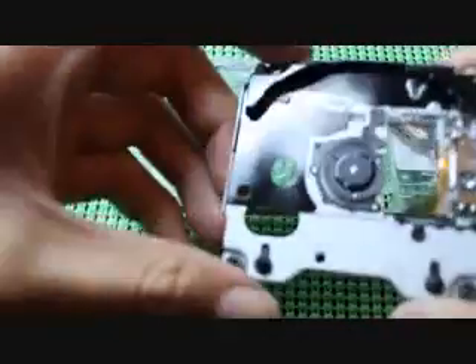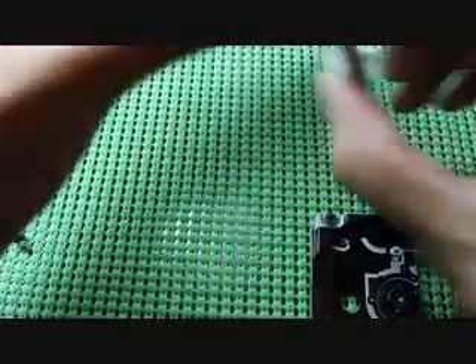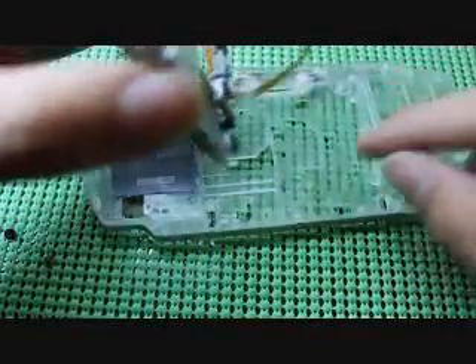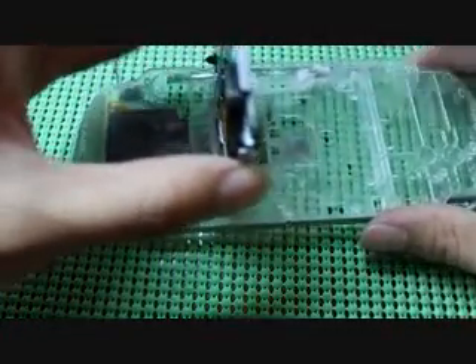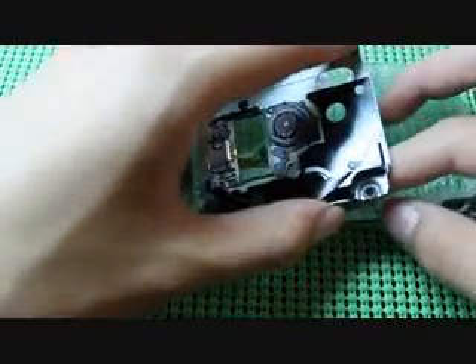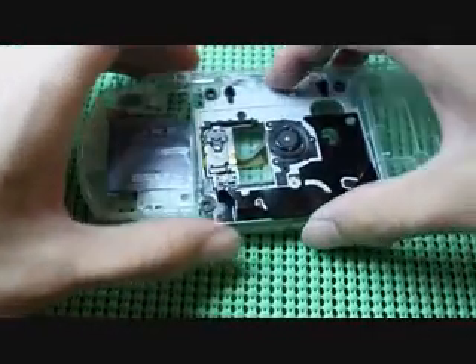Now I'll show you how to put the UMD drive into the new one. This is the same thing just in reverse - exactly the opposite. You see the ribbon cable; you insert it through that slot right there, so it comes out to the other side. Take this ribbon cable and insert it through that hole so it sits nicely.